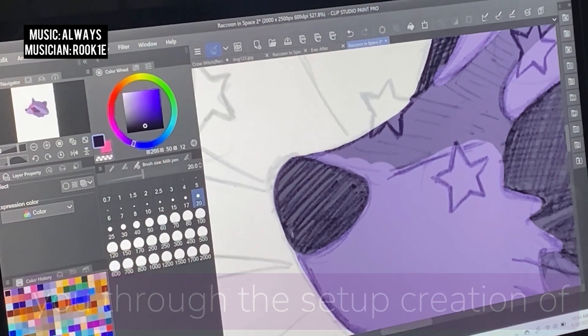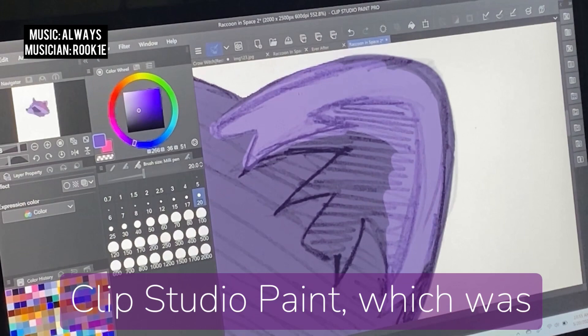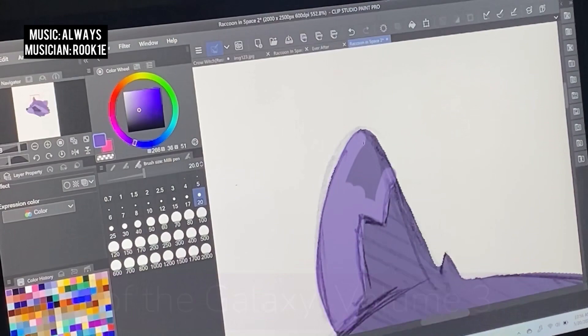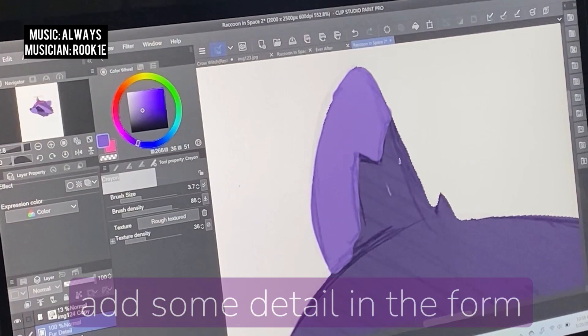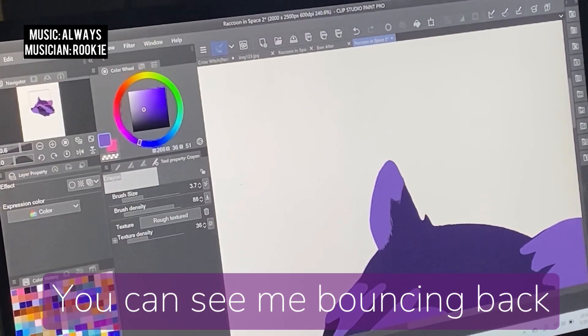Today I'm going to be walking you through the sped-up creation of a new digital art piece in Clip Studio Paint, which was inspired by the recent Marvel film by James Gunn, Guardians of the Galaxy Vol. 3. We're going to start off with some basic color blocking on one layer, and then come back in on an additional layer and add some detail in the form of tiny little threads of fur.